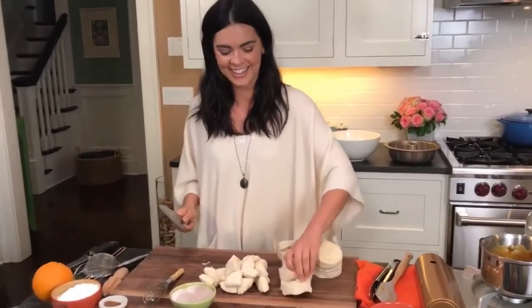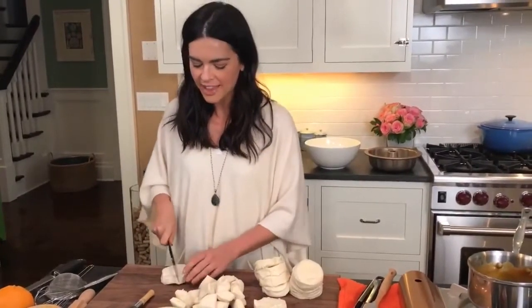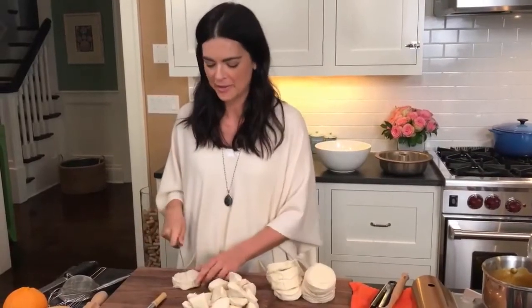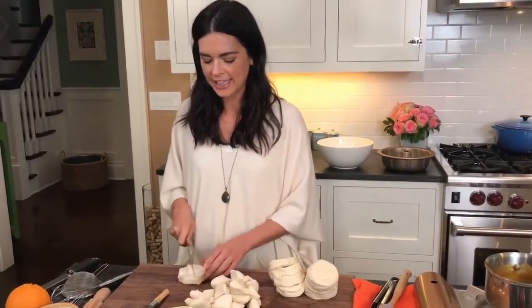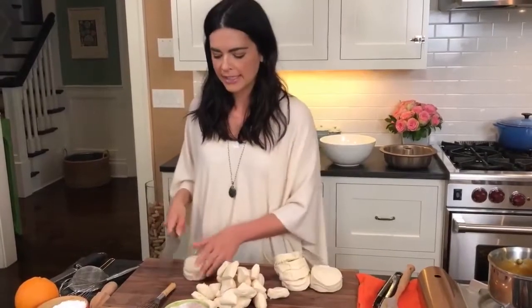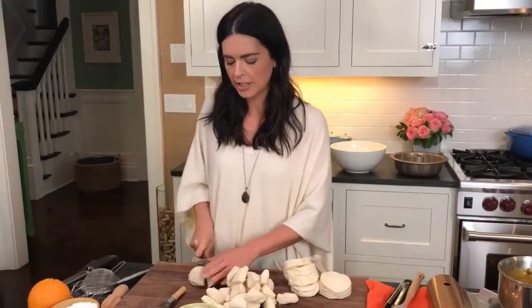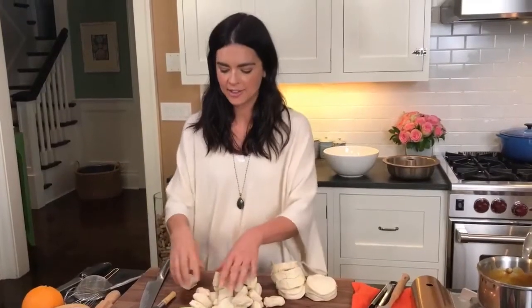Bobby will do a Southwest theme sometimes for his Friendsgiving — I know that'll really come as a surprise. I usually keep my Friendsgiving pretty traditional. I like all those simple flavors — it's my one time when I'm not really experimenting with food. I do the classics. My turkey has just sage and butter, and I put a little bit of maple syrup in with the basting broth. It gives a really nice brown color to the turkey — like if you want your turkey to look like it looks in a magazine, you do that.